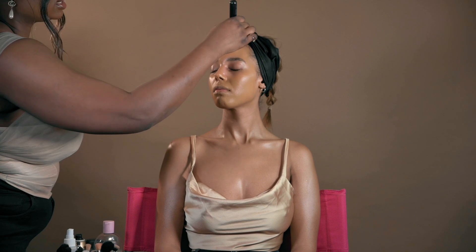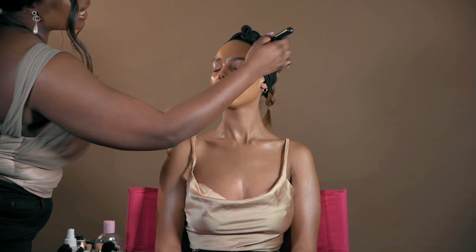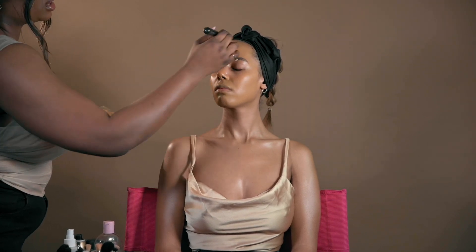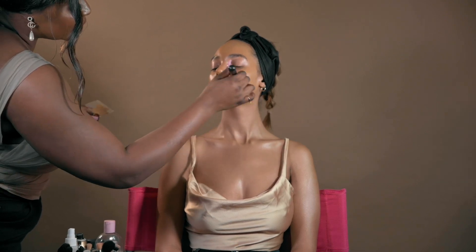This is a step you do if you want fuller coverage foundation but don't want it to look like you're using a lot or dragging on your skin — it still gives you that full coverage look. Can you fold your mouth please — thank you. Once that is buffed into the skin, we move on.